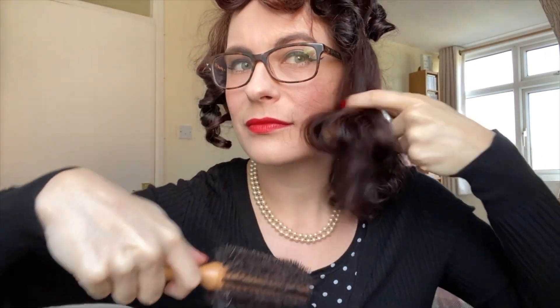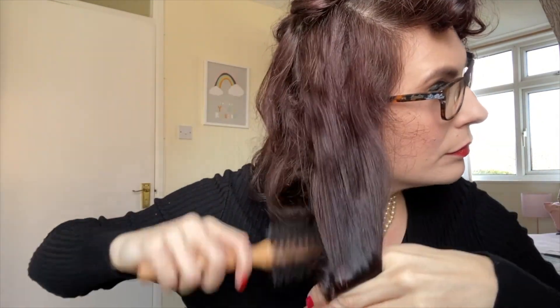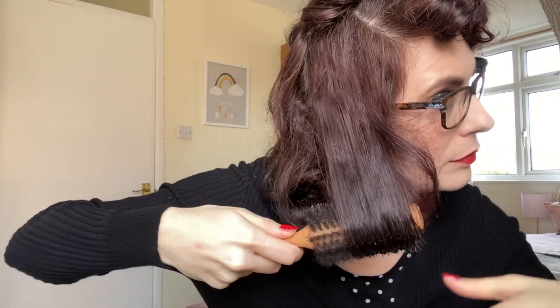Now we are at the brushing out curls stage of this makeover. My hair had gone particularly curly at the front so I really had to get in there with the hairbrush and brush that out. If you're going to do this style, just make sure you try to brush it under as much as you can — use your fingers, use a brush and just tease out the curls as much as you like. In future I would maybe have it a bit less curly at the front, but I had to kind of go with it. I carried on brushing it out, trying to get it as sleek and as close to a 1940s style as I could.